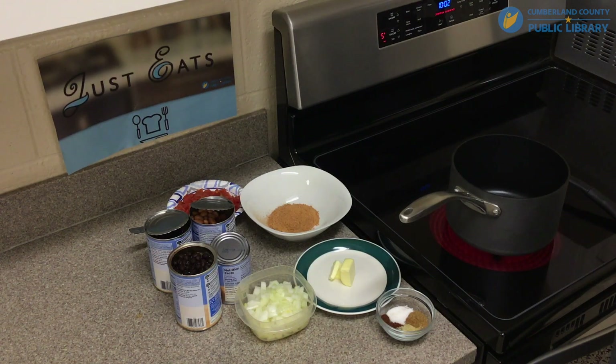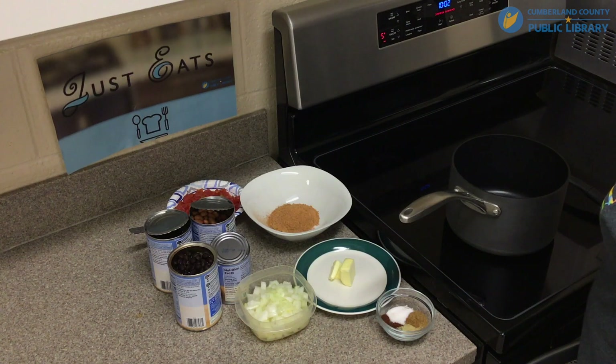Here are the ingredients needed for this recipe: two tablespoons of cumin, two tablespoons of chili powder, half a tablespoon of garlic salt, half a tablespoon of sugar, one and a half tablespoons of butter, one medium onion, one 15-ounce can of black beans, one 15-ounce can of dark red kidney beans, one 15-ounce can of pinto beans, one eight-and-a-half-ounce can of corn, one packet of chili flavoring, and one can of diced tomatoes and chilies.